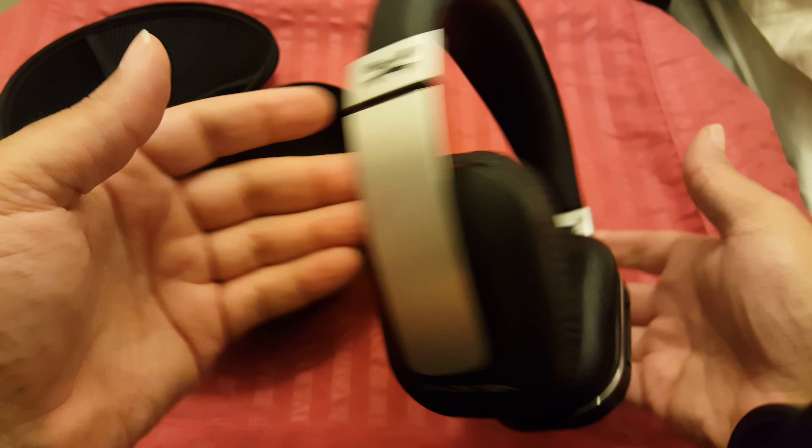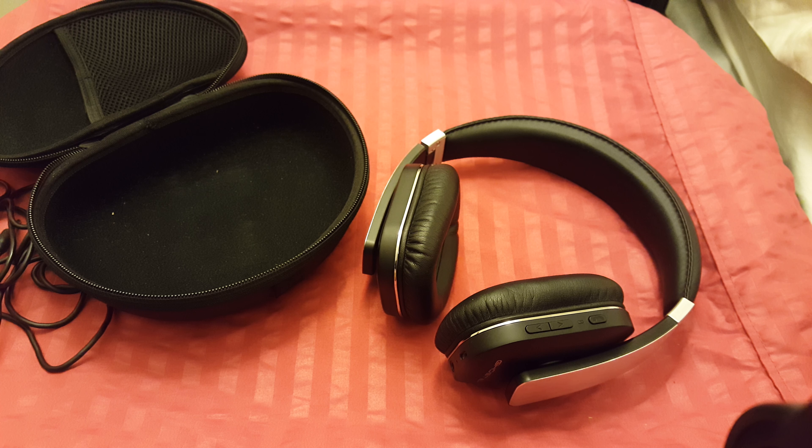These are the Ghost Tech Bluetooth headphones. If you want to get a pair, I'll link in the description to Amazon where you can find them. Give me a thumbs up or subscribe — I may do more review videos. Come back at you later, peace.